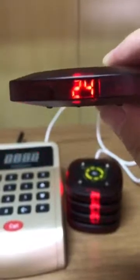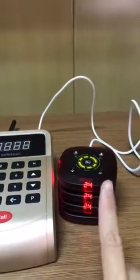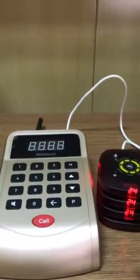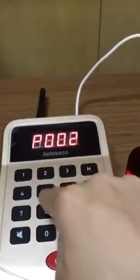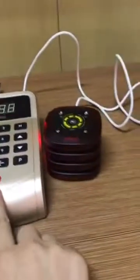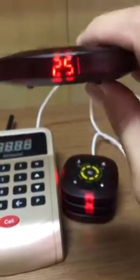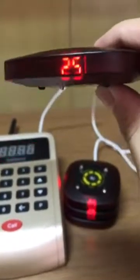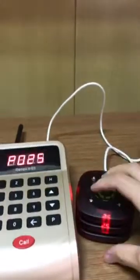If you want to program the next one, we can press the number again, like 25, and press call. The lights don't flash — we have programmed it successfully.